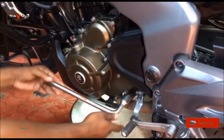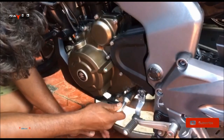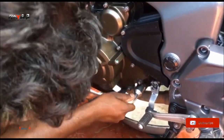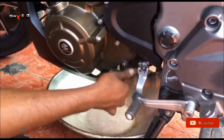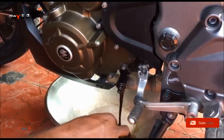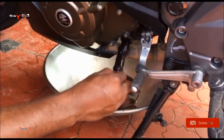Hello YouTube, hope you guys are doing well. In this video we are going to see how to change the engine oil from the Dominar 400 or any other bikes. Now just remove the knob from the engine so that the old oil will come out. Just drain the oil for around five minutes.